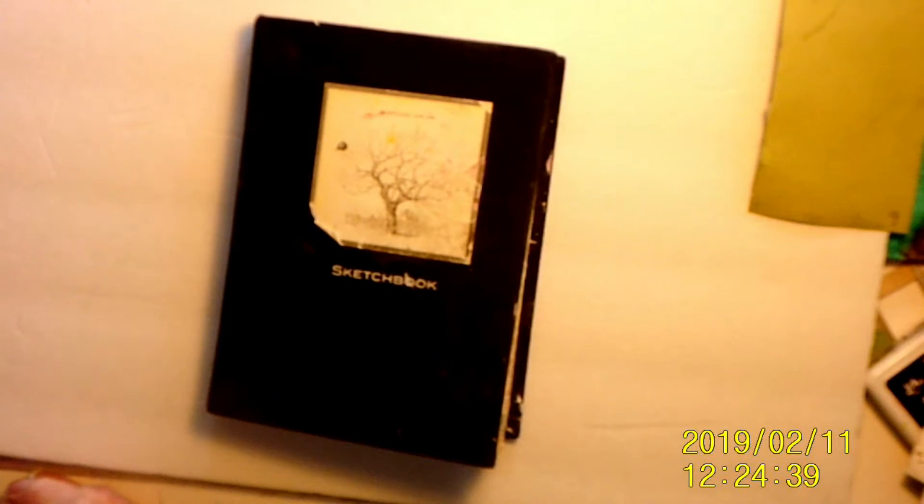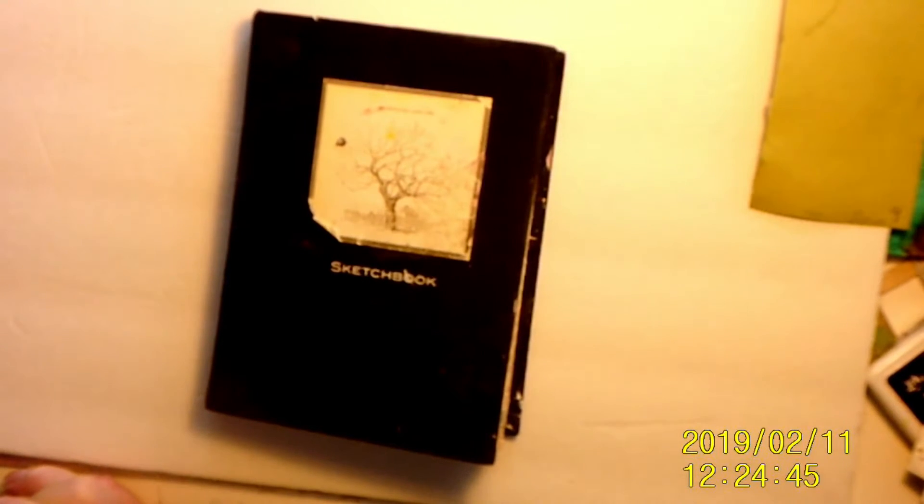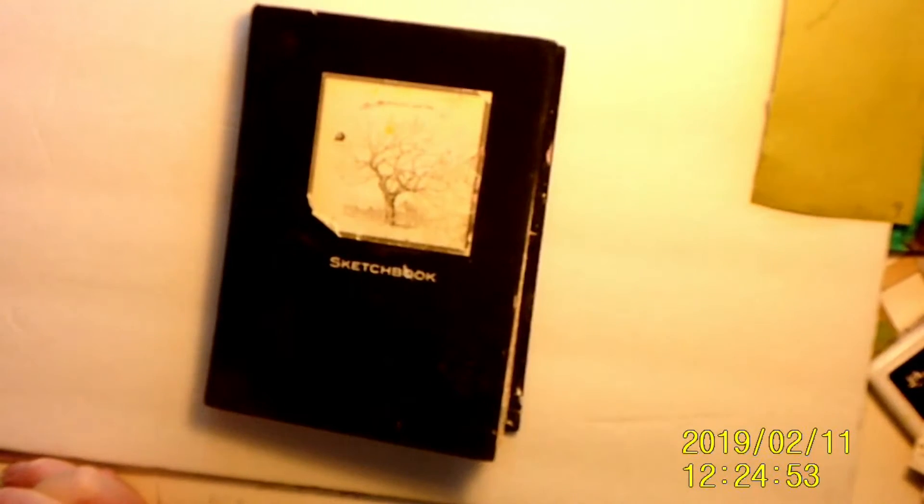Hi folks, this is Sandy from Creative Chaos. I just wanted to do a really quick flip through of my very first journal. It's pretty ugly, but it is what it is. Not every page is done, but I'm pretty much done with this journal now. I've moved on to other things.